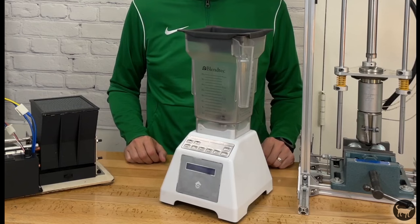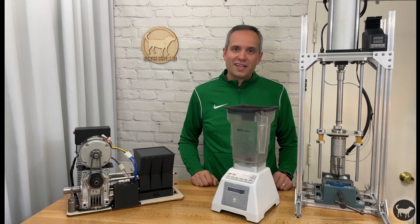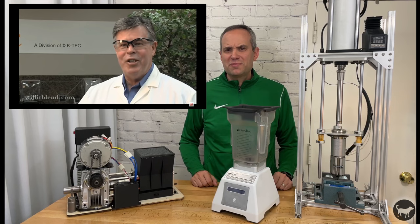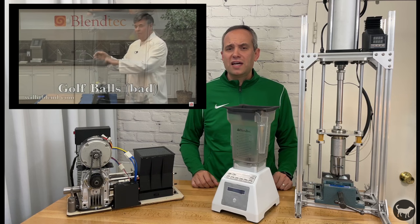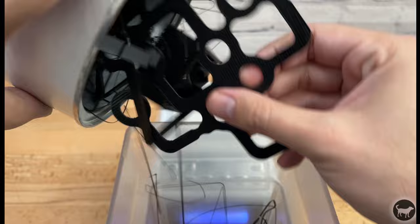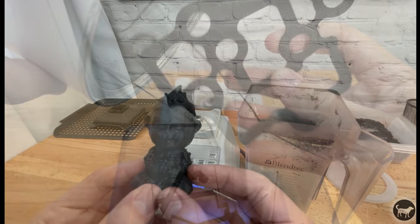Enter the Blendtec blender. If you guys remember those viral videos back in the day where the CEO of Blendtec would ask, will it blend? Then stick all types of crazy things inside the blender from iPhones to golf balls and marbles and then chop them up. If you can chop up a golf ball, then why can't I chop up some 3D prints the same way? So I bought a used Blendtec blender off of eBay for about 70 bucks to test it out. I dropped in a bunch of rafts and failed prints, skirts, and other types of PLA and gave it a shot.